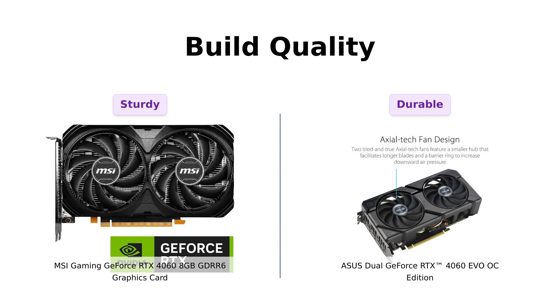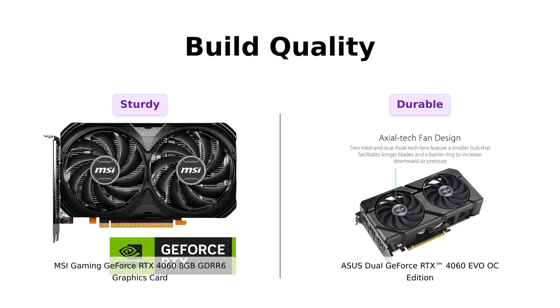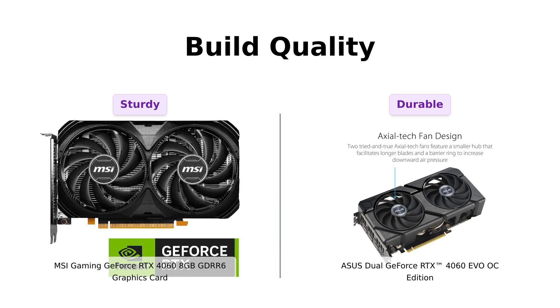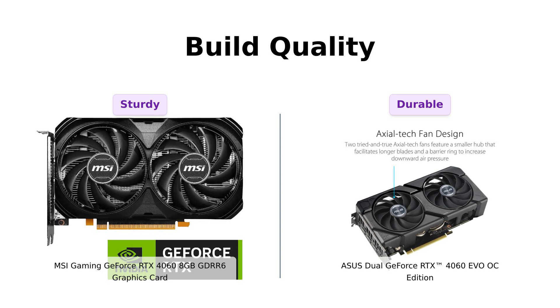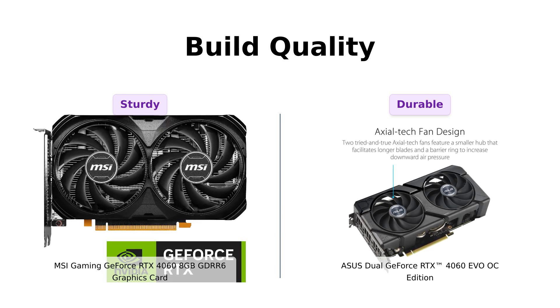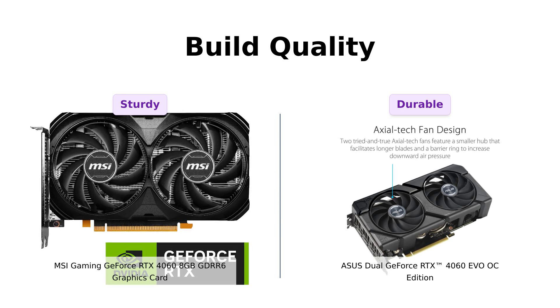Lastly, let's talk build quality. The Asus comes with a protective backplate, which reviewers appreciate for added durability during transport. They note that it feels robust and well-made, perfect for when you're moving it around like a game of Jenga. The MSI is sturdy, but lacks some of those premium touches, leading some reviewers to feel it might not withstand rough handling as well. If you drop it, it might just look at you and say, 'Really? You had one job.'